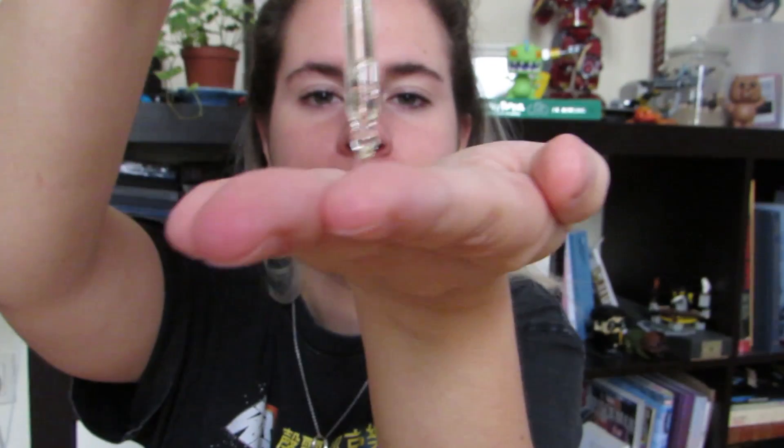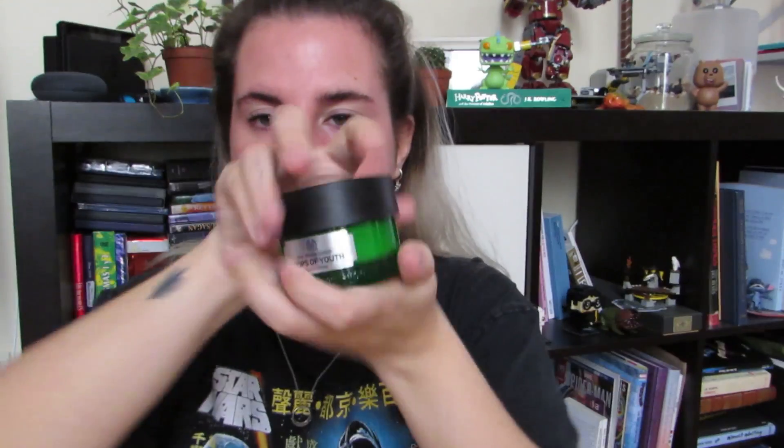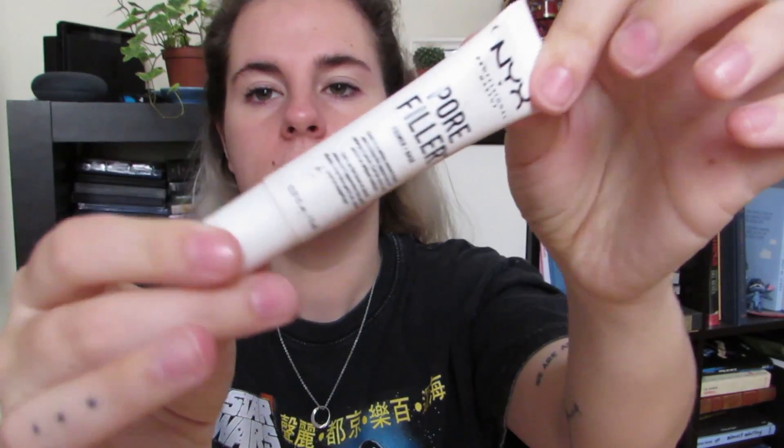Para empezar vamos a hidratar la piel con un sérum de vitamina C de Sephora y con una hidratante de Body Shop, que son maravillosos los dos y los uso todas las mañanas. Luego para empezar con el maquillaje voy a usar el pore filler de NYX, que es un primer que te deja la piel como súper suave.